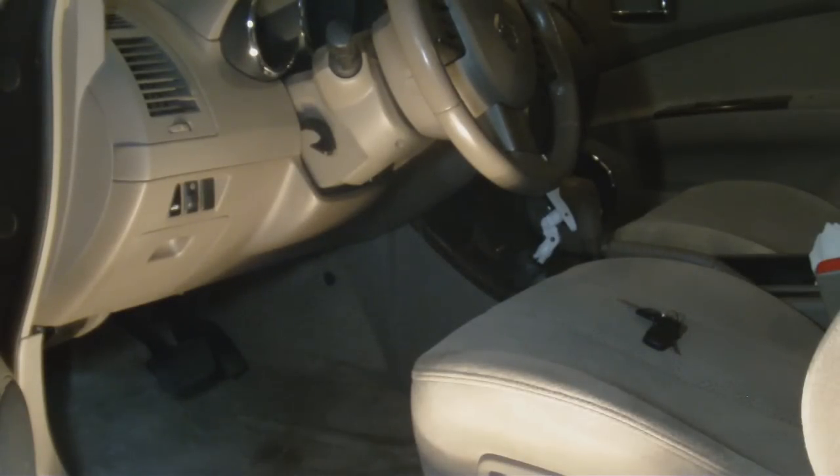OBD2 started — at least with BMWs, that's what I'm more familiar with — in the mid-90s, I think 1996. From 1996 on up is OBD2; OBD1 was mid-90s and down. There are two different kinds of scanners. I think they may have some now that do both, but this particular model only does OBD2.